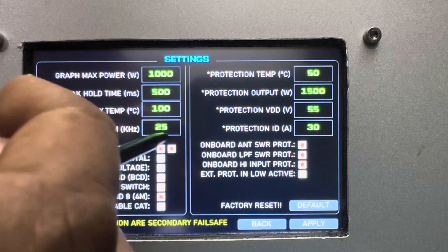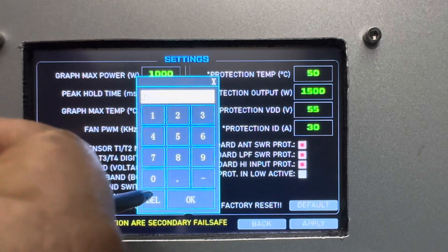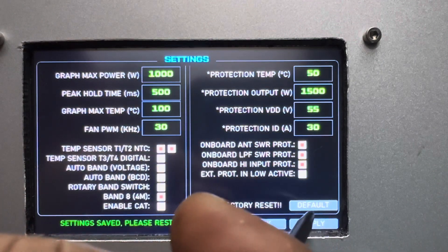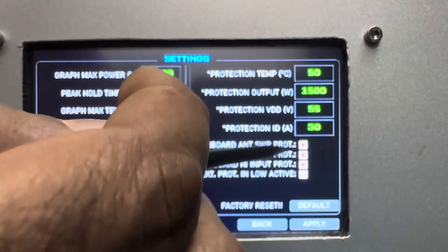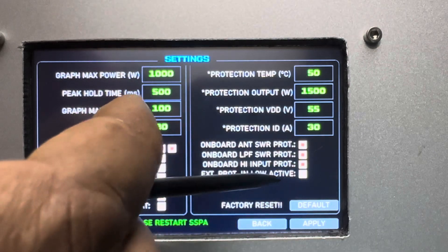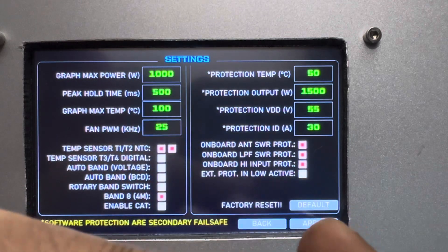You can also set the PWM frequency of the fan. For example, if you have a 30 kHz PWM fan, change the value to 30 and press Apply. It says 'setting set, please restart SSPA.' Only the protection settings require a restart; the rest change on the fly. Let's change it back to 25 kHz since I have a 25 kHz fan, then press Apply.